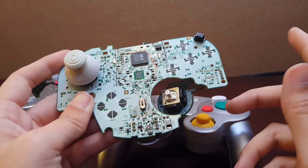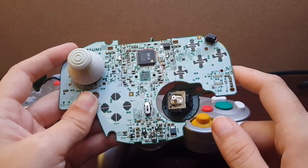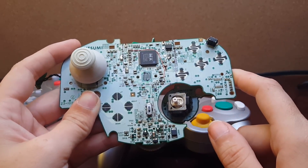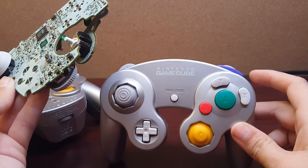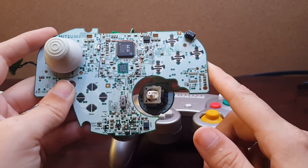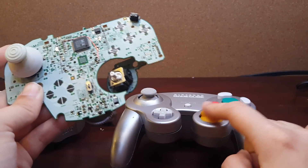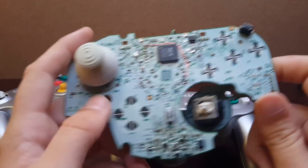I'm using a different switch and a different method for batteries. Everything else down there is regulation circuitry for the double-As it normally uses, but short-term it's definitely running fine off of this battery pack, and I'm really hopeful it's going to run fine for a very long time and not be hurt by the lower voltage — but I won't know till I find out.